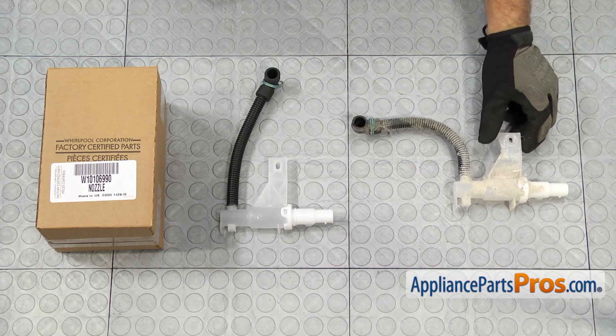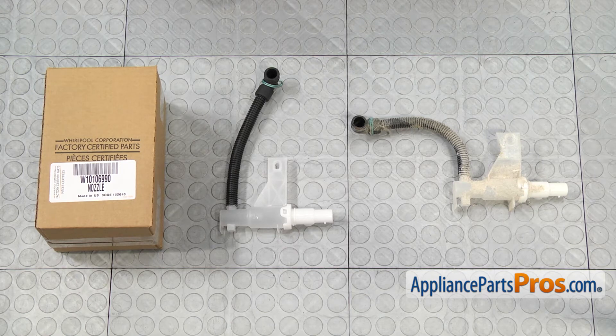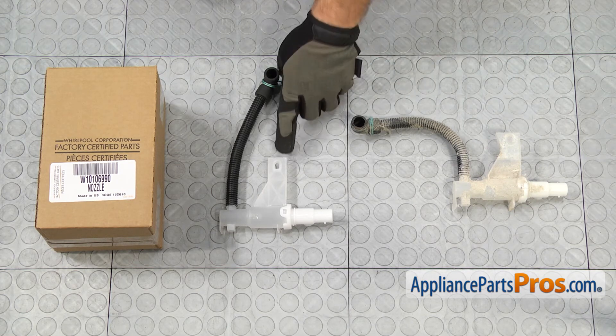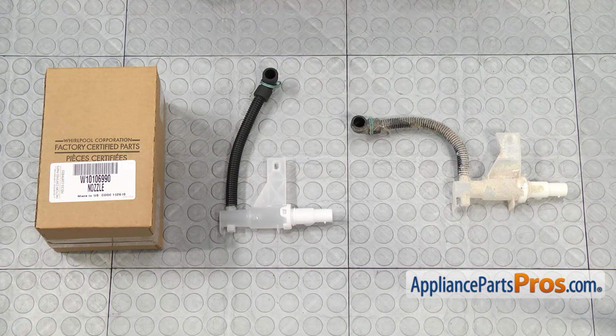Here's the old water inlet hose with water nozzle next to the new one. If you need one, you can get it at AppliancePartsPros.com. Looks like they changed the style of the mounting bracket on the nozzle, but it should go in there and work just fine.